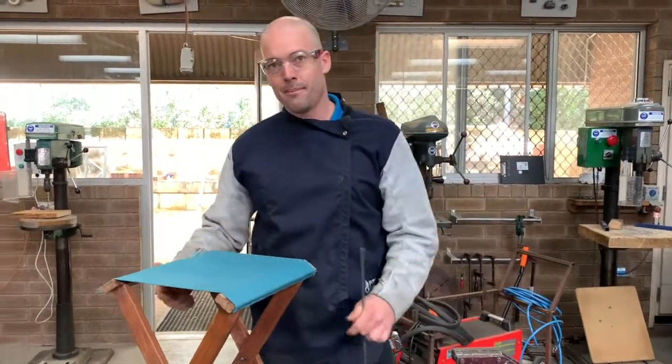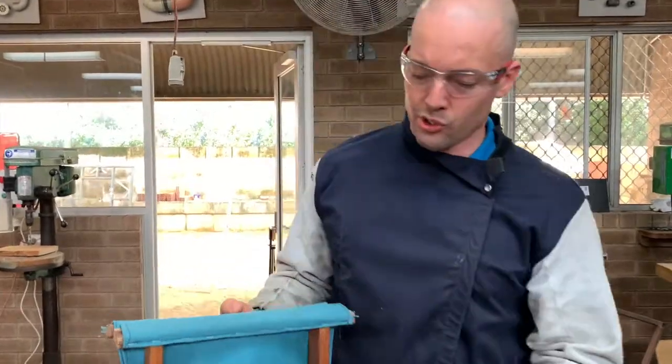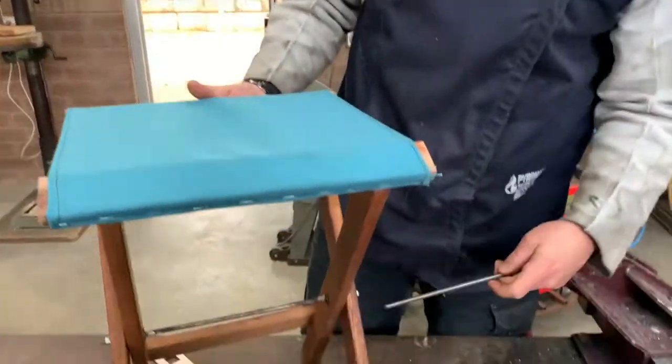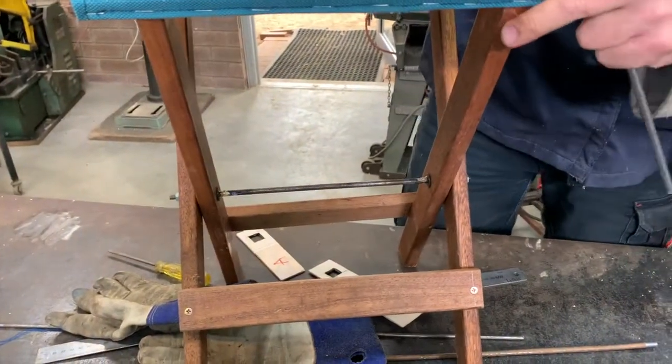Welcome back to the second part of the construction of the stool. Today we are working on making the axle. In your stool it pivots from this axle and that allows the chair to expand.